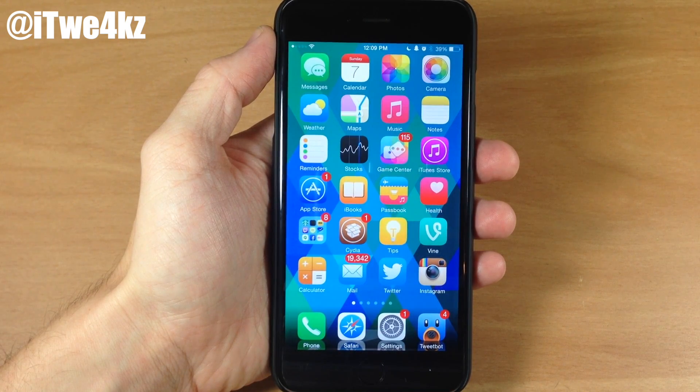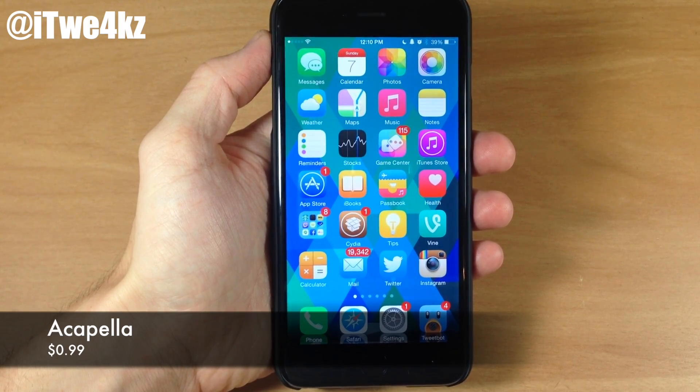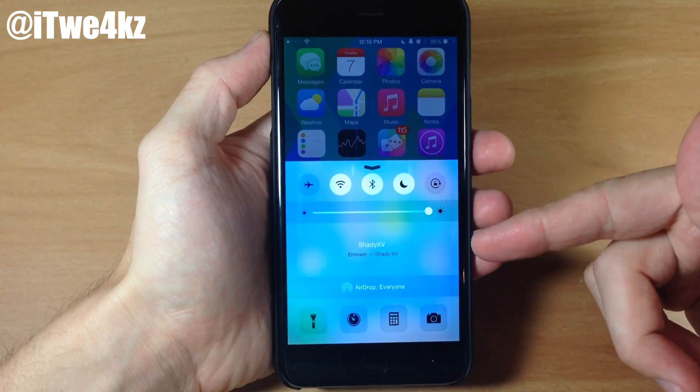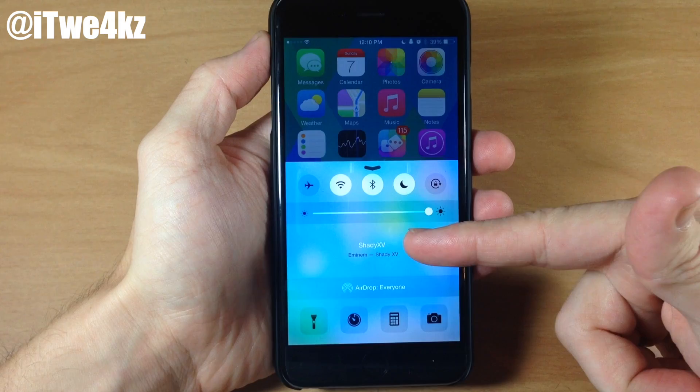The first tweak we have is called Acapella. What Acapella does is allow you to use gestures within your control center rather than using the actual media controls. So you can see right here if I swipe up, we don't have anything here other than the name of the song as well as the name of the album.